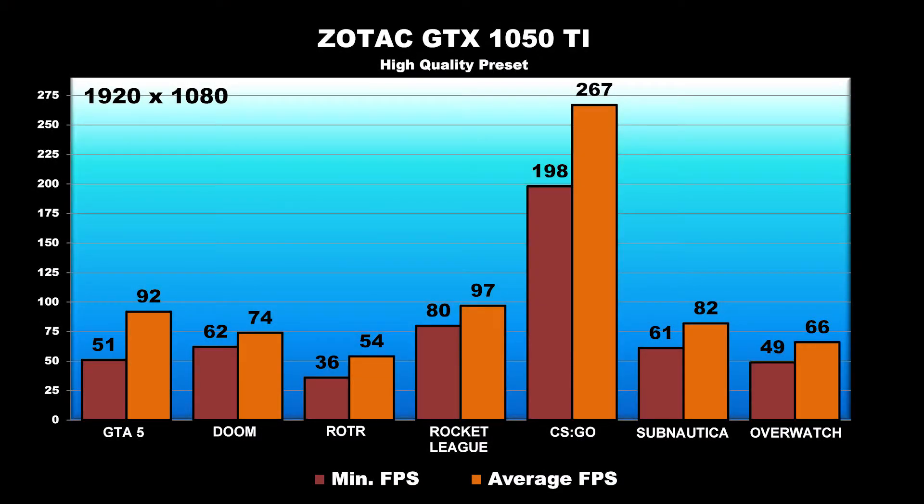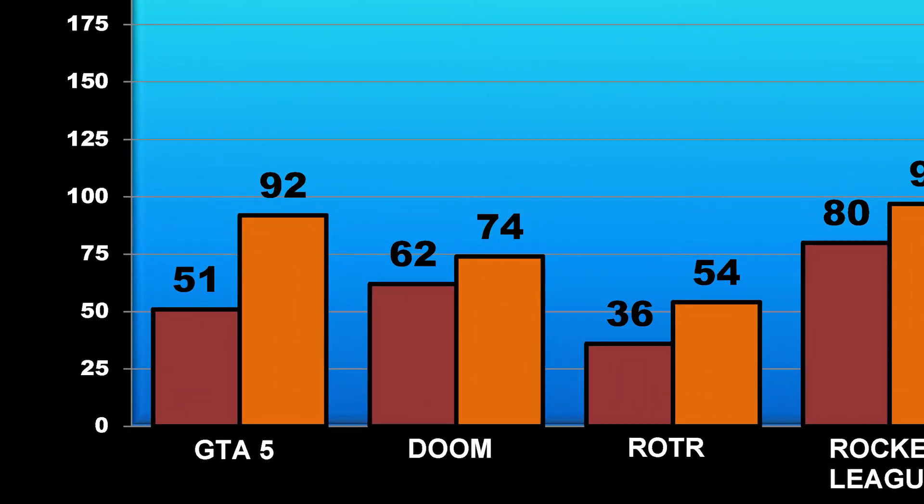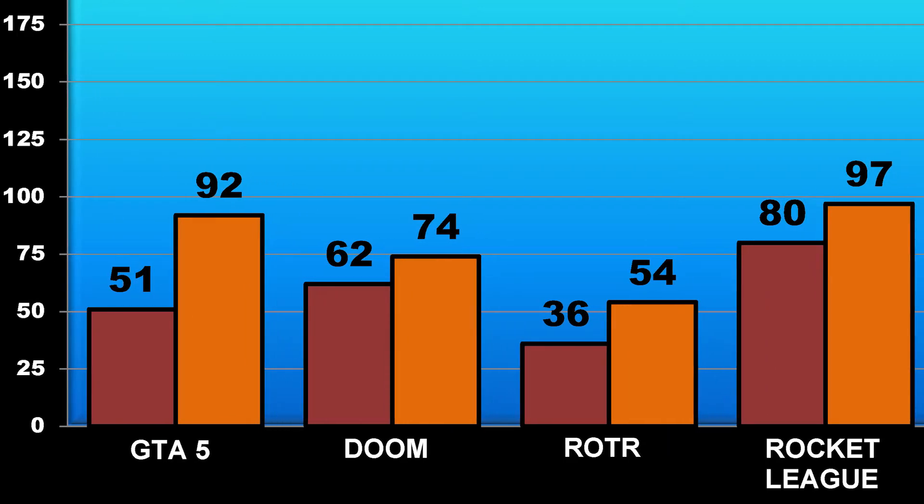We're going to start things off here with Grand Theft Auto 5, where we saw our FPS dip to about 51 at its lowest, and about 92 was the average FPS throughout the gameplay testing, which is a quite respectable frame rate in this game. Next up we have Doom. We saw our FPS dip to about 62 at its lowest, which is just above that 60 FPS sweet spot that most people look for. We saw an average of a very respectable and smooth 74 FPS.